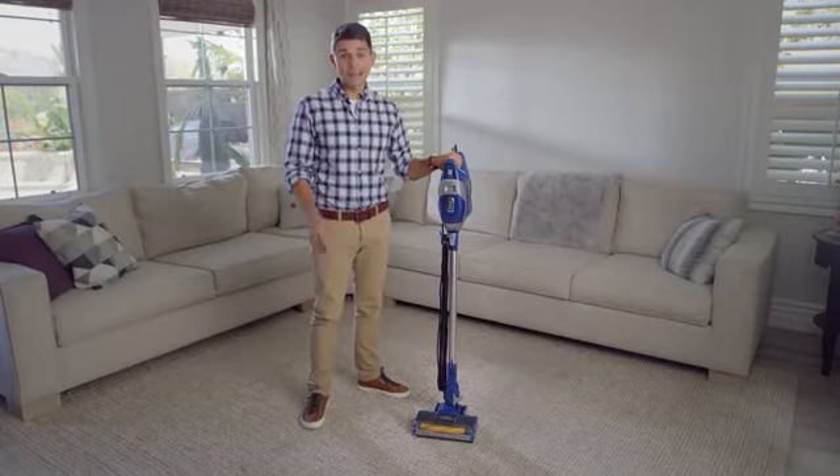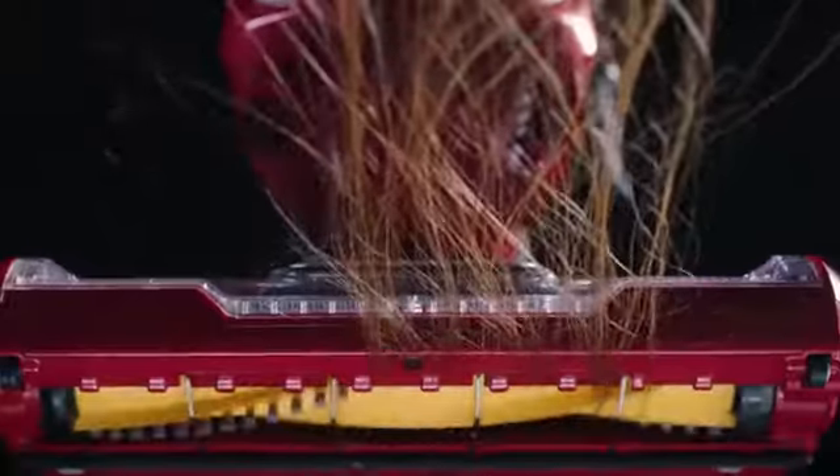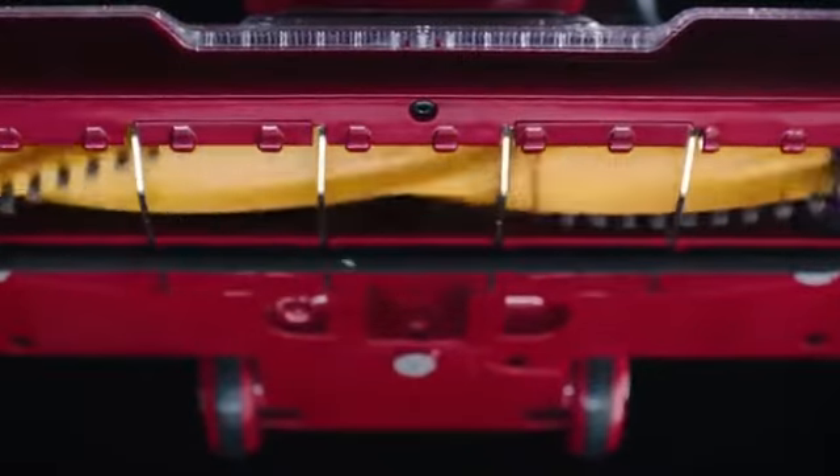Shark is taking hair wrap head on. The Shark Rocket Zero M Corded Ultralight features the Zero M Self-Cleaning Brush Roll to deliver non-stop hair removal.